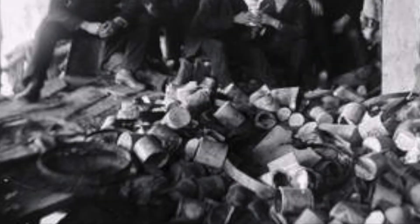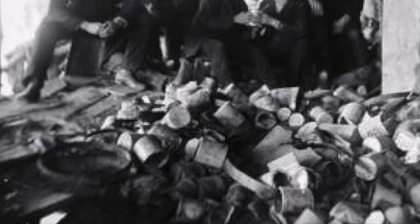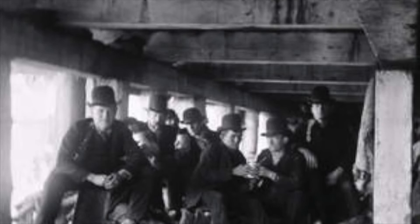Jacob Riis's work was important to the field of photography. He is considered one of the fathers of photography due to his very early adoption of flash in photography. He worked as a journalist in New York City.